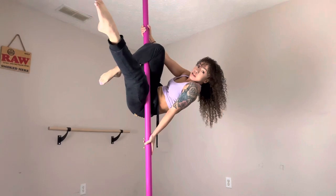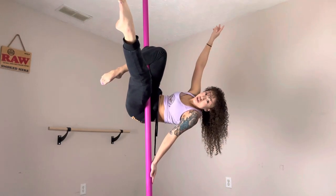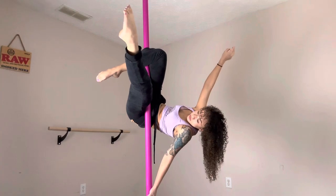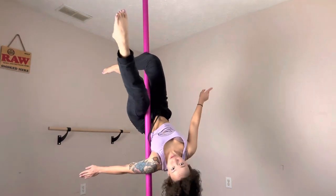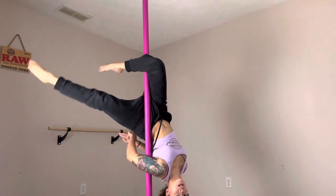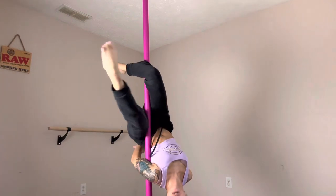In order to get upside down after you're in your jasmine, your leg is up high — I release my top arm and then starting out you want to slowly drop this bottom arm until you're upside down in your scorpio. From here I can release my leg back into my actual scorpio.